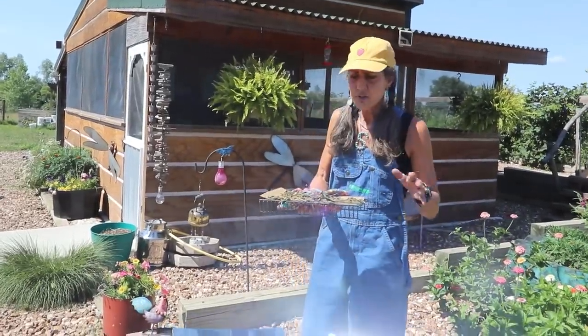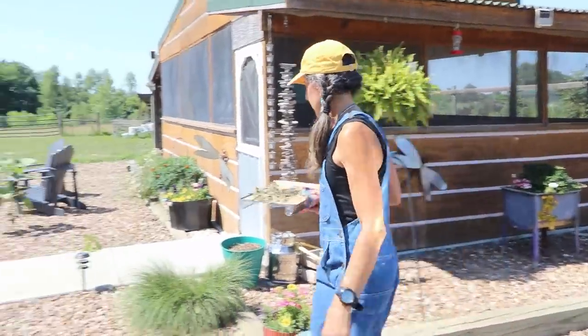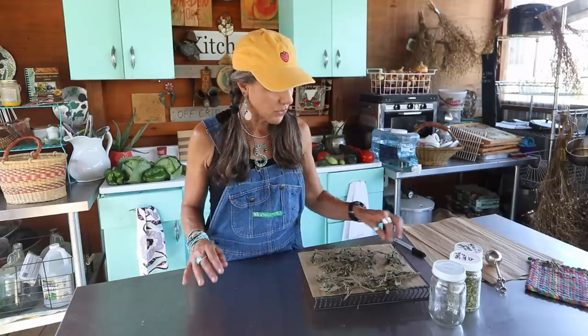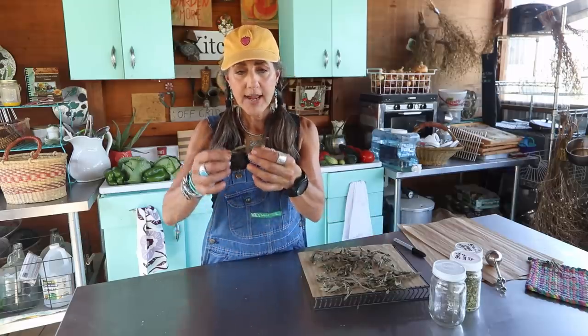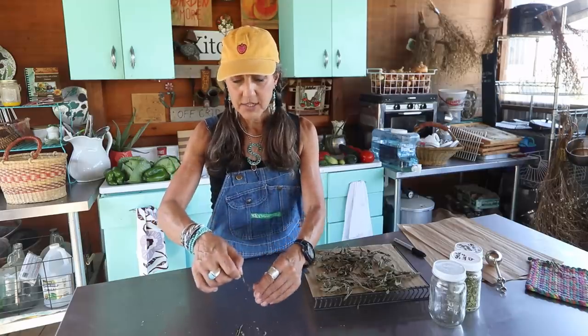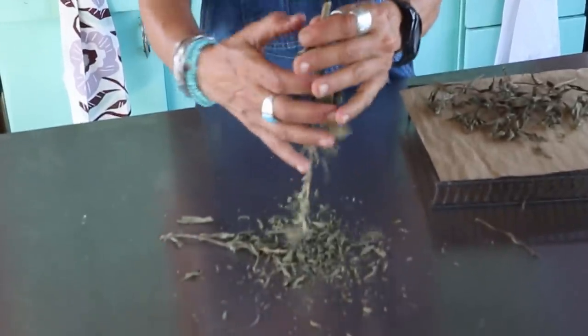It's been about two hours, a little over two hours, and I'm going to show you how I process it. When you're dehydrating whatever you're saving for later — because we're thinking about abundance — you just want to make sure there's no water. When I crunch this one, there's no water. It's very dry. So all I'm going to do is just crunch my leaves off right off the stem.